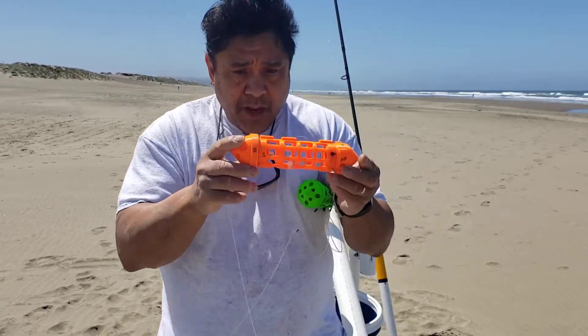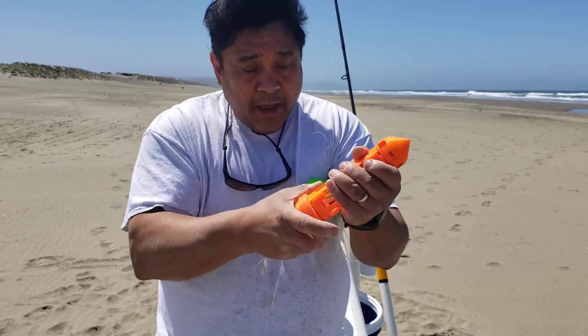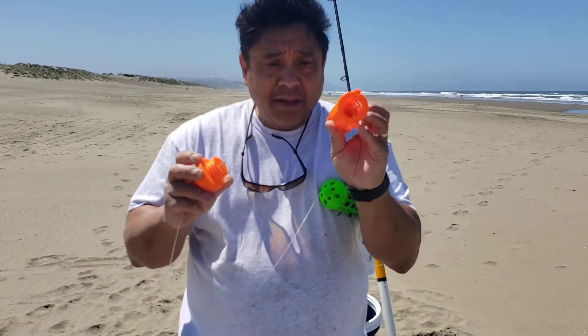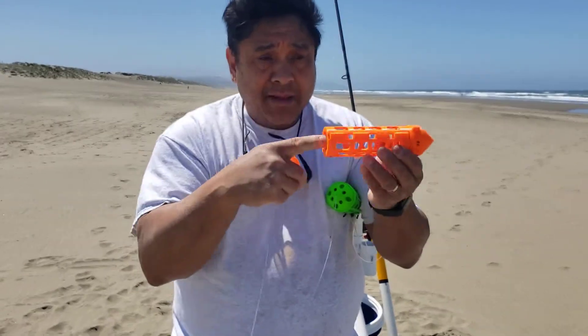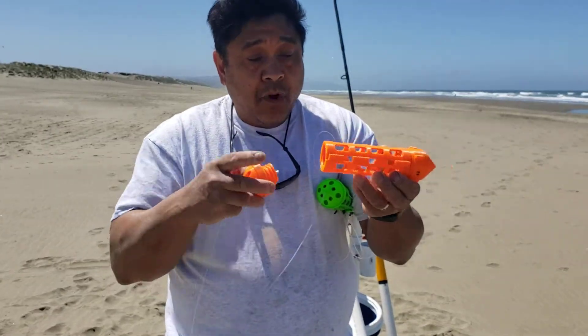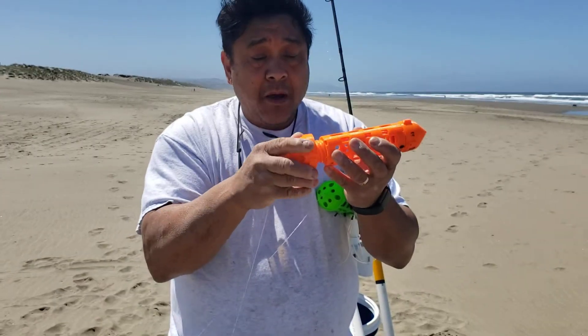Here's basically how this works. This is a 3D-printed snare — just one sample. You can unscrew the snare from both ends and put all your bait inside there — mackerel, squid, whatever. Then put all your bait inside and screw the back cap back on.